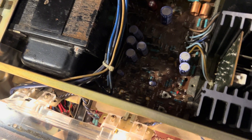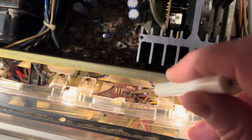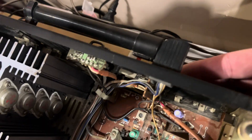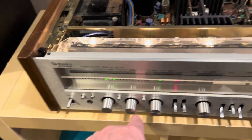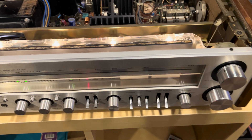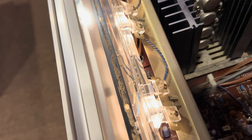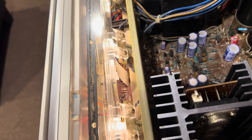Down here is the tone board. You have a tone and a preamp board. Your audio inputs come in, flow through, and you have your bass, your treble, your loudness, your volume. Your preamp and tone board is typically going to be behind the knobs. I could probably get to it a little easier by taking the bottom off, but that's a whole section too.